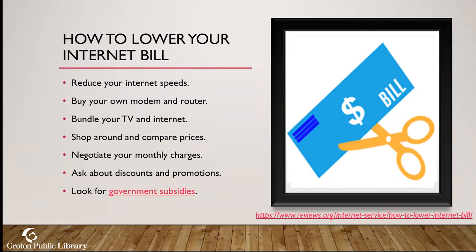You can also bundle your TV and internet — maybe you just want internet and phone, cut out the TV, see what deals are available, and shop around. We're very fortunate in the Groton area to have several internet service providers; you can compare and contrast to see which has the better deal and better service. You can also negotiate your monthly charges, ask about discounts and promotions, and there are also government subsidies available — all links are in the presentation.